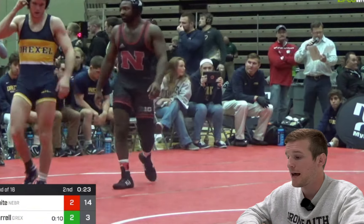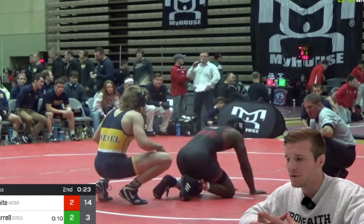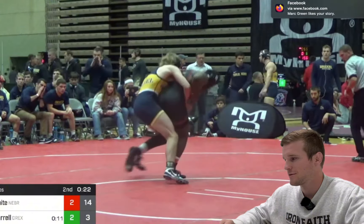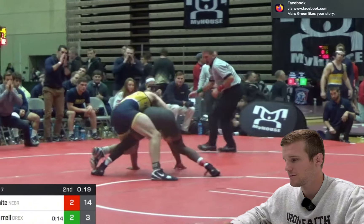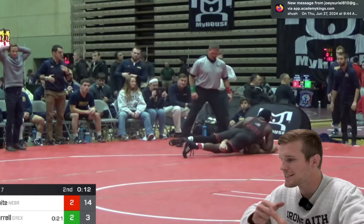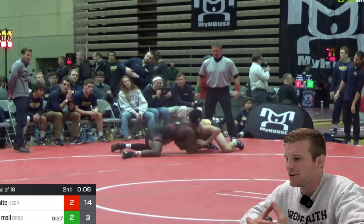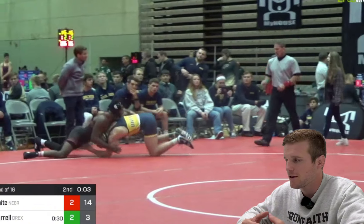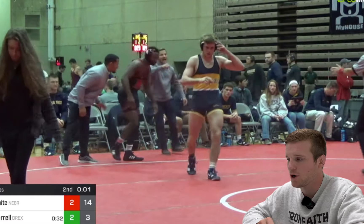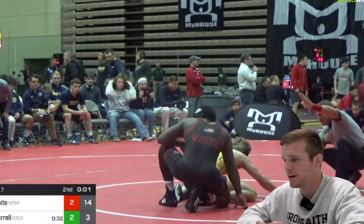This is a big mistake I made — 23 seconds left. I just rode this guy out for over a minute and a half and I can't ride him out for 23 more seconds. He got one escape right at the whistle. That was a big factor — I won the match, so I ended up making it happen, but letting him get that escape there was no good.